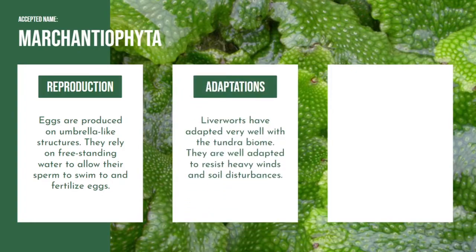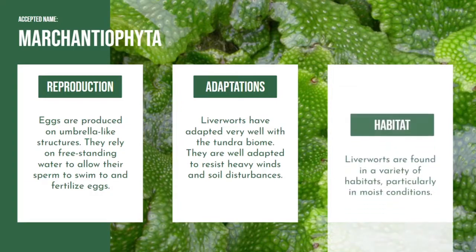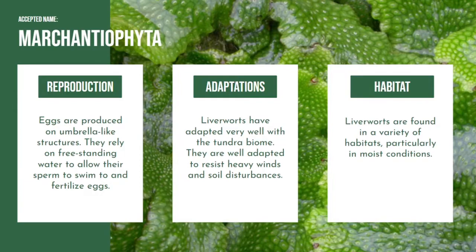In order to survive, liverworts have adapted very well to the tundra biome. Just like all other plants inhabiting tundra, they are well adapted to resist heavy winds and soil disturbances. They are also capable of continuing photosynthesis at low temperatures and low light intensities. Liverworts are found in a variety of habitats, particularly in moist conditions that include tundra areas, except in the oceans or extremely dry environments.